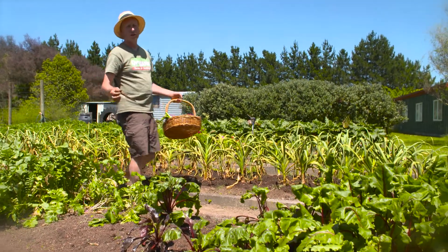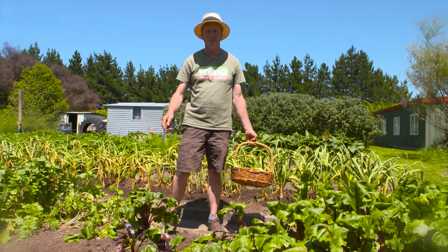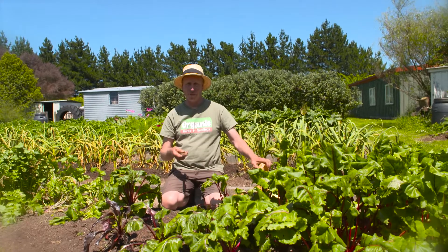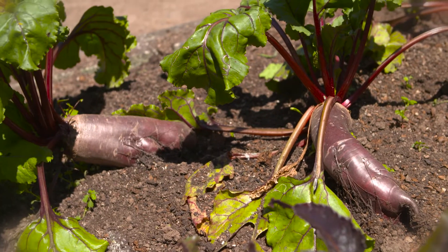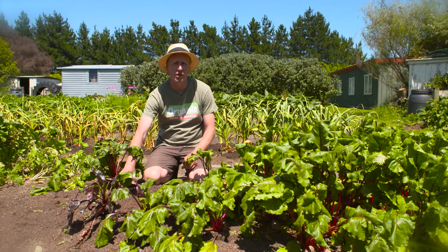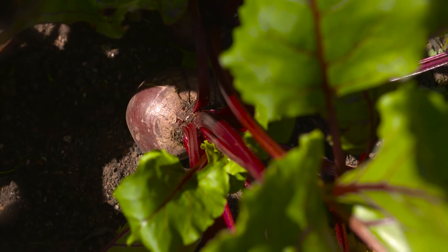The turnips we put in did really, really well and they grow quickly so they've already been eaten. The beetroot, however, is sized up nicely and they're ready to eat now. We had two types: we had the cylindra, which grows above the soil like this as a long beetroot, or we had the detroit, which are round beetroots — and they're both ready to eat.